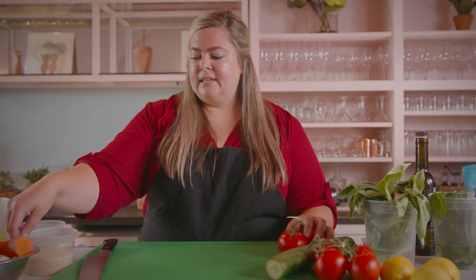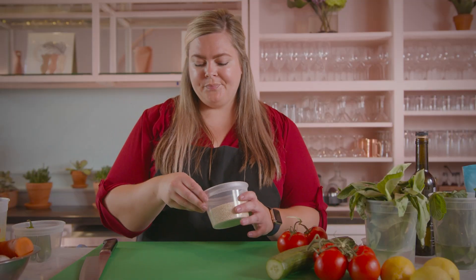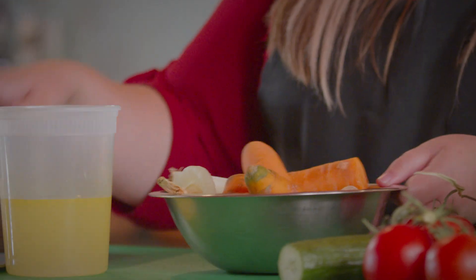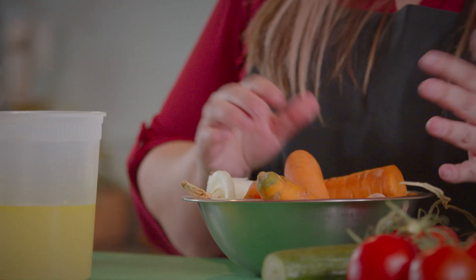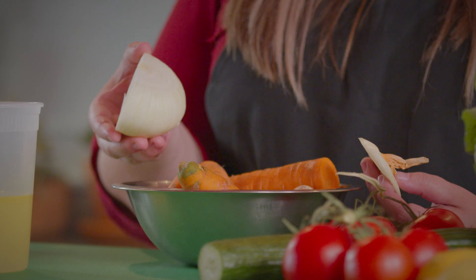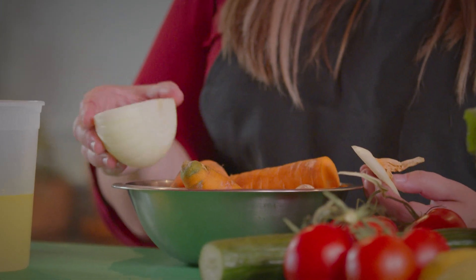First thing we're going to do is cook some quinoa using a vegetable stock. I wanted to talk about using scraps from farmer's market vegetables — or really anything you have at home. Being sustainable and using scraps in stocks is really amazing, keeps your costs low, and you can make a stock, throw it in the freezer, and use it for a lot of different things.